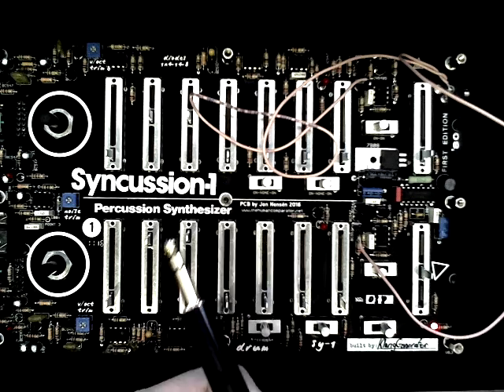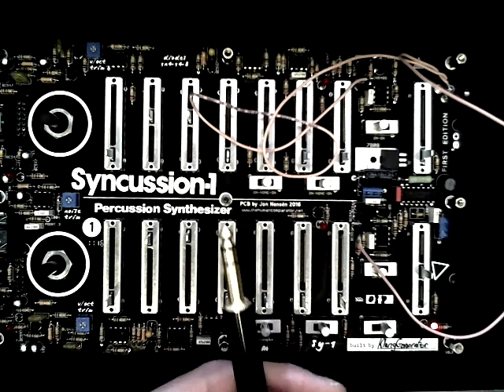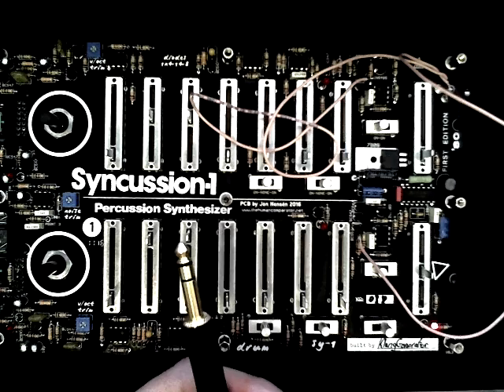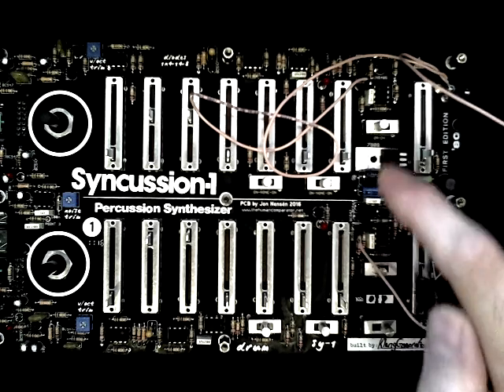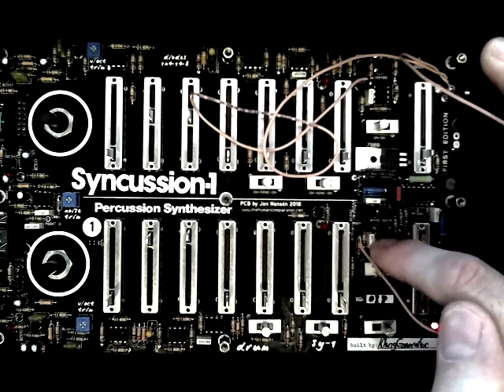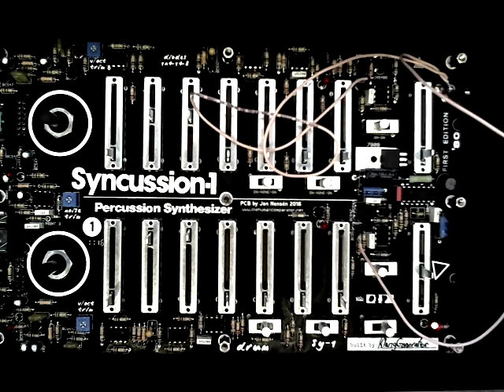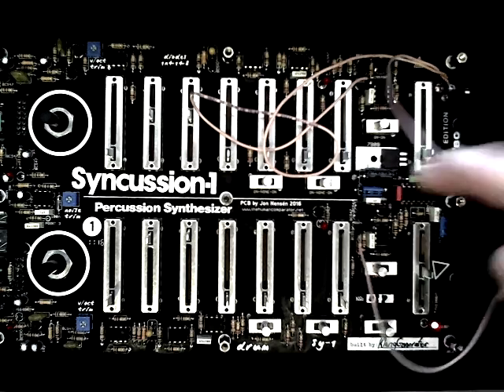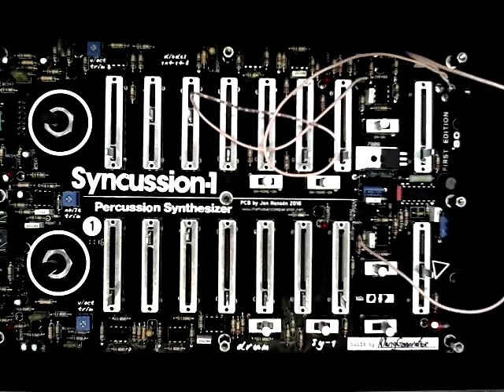I connected a TRS cable to one of the inputs. Before tuning, you need to do some preparations. First of all, on each VCO there is a point marked with an arrow. It's important that you connect these two points — here on top of this resistor and on the bottom of the other one — to somewhere on the ground of the board. I used the PSU jack ground for this. That's important because if you do not do this, the frequency will drop continuously while you're trying to tune, and it will be almost impossible to accurately tune the unit.